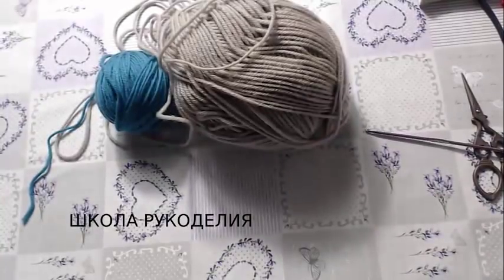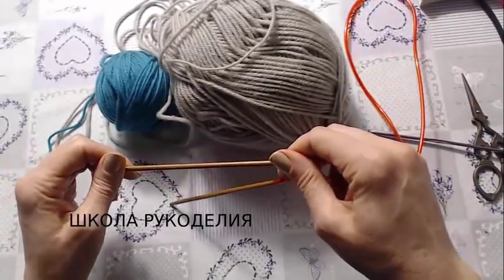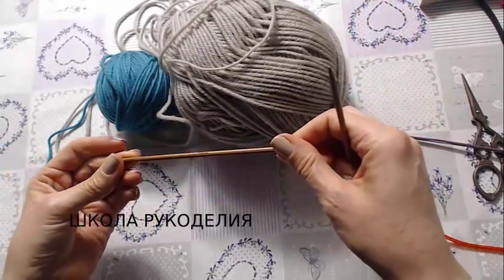Здравствуйте, мои дорогие зрители! С вами Школа Рукоделия и я Вика. Очередная серия простых тапочек-слитков.